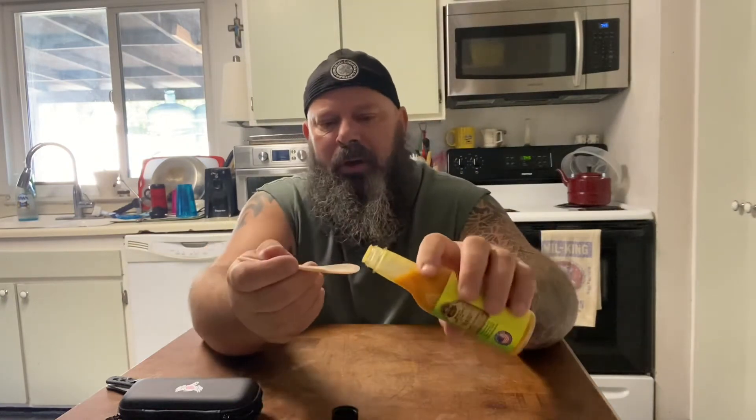I'll be using this spoon to taste this. It says it's mild. It's a habanero sauce. I'm hoping it's got a little bit of sweetness to it. I think so with the papaya. Sweet onion — I love sweet onion. Let's check this out.